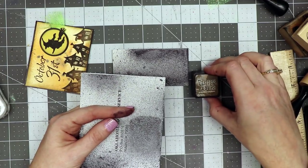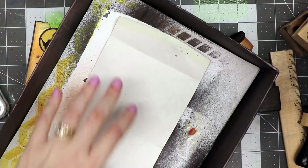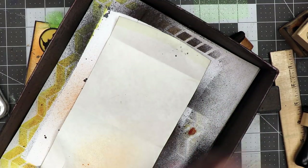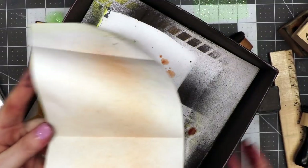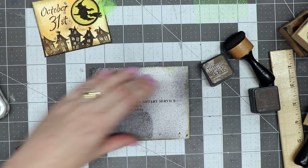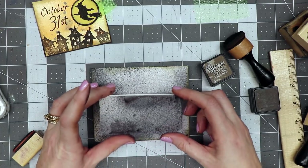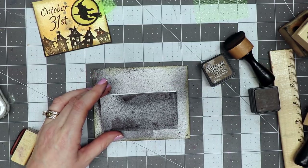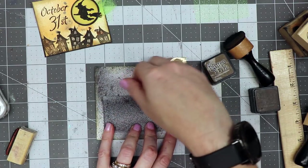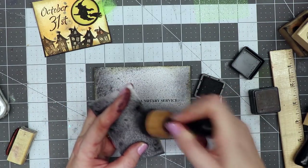Now we're going to put some Distress Ink all the way around the edges using Walnut Stain. I want to add a little color to the inside, so I'm using Safety Orange Tattered Angels Plain Jane and spritzing just a little bit so it's not white on the inside. I'm closing it up so I know where my front is — this is now a new pocket. I'll leave the top open this time and add distress ink to the edges of that piece too.